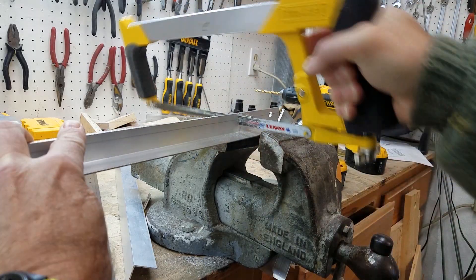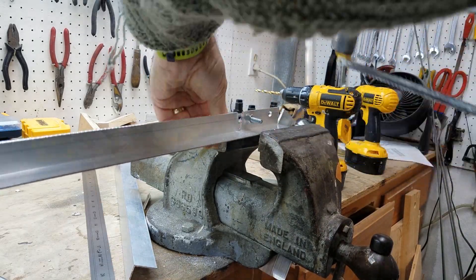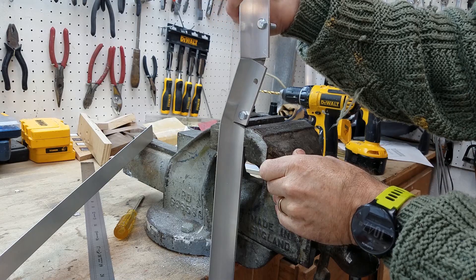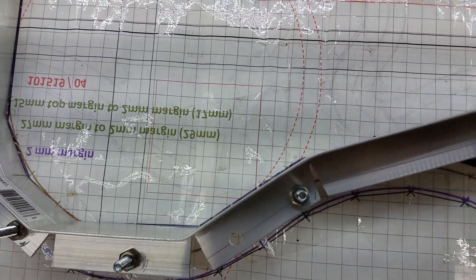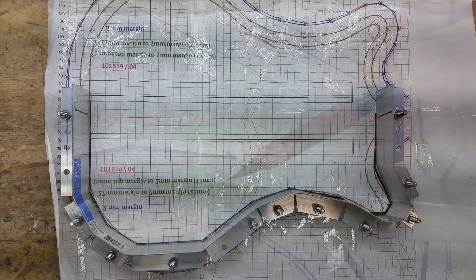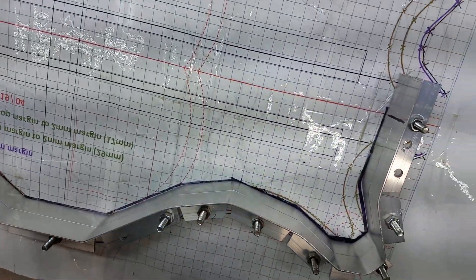When you get to the point where the curve reverses, you're going to need to make two cuts and cut out a wedge. Make sure the wedge is just wide enough to allow you to bend to the angle you need. Keep checking against your template and make any small tweaks to the angles as you go. I've made holes to allow bolts about every 2-3 inches apart, and a few more at the ends. Here is the frame finished.